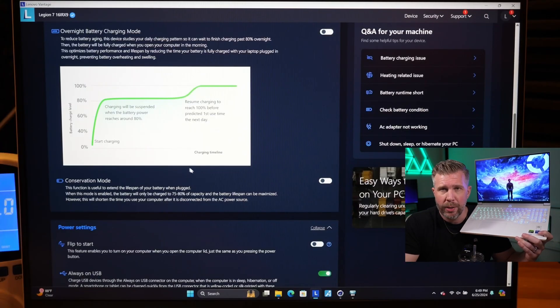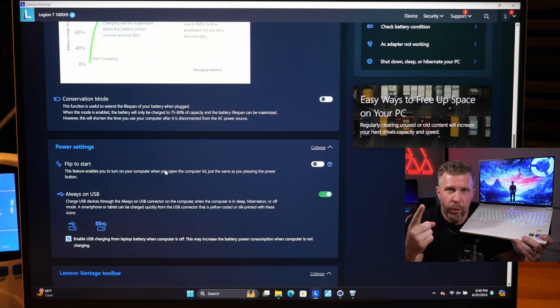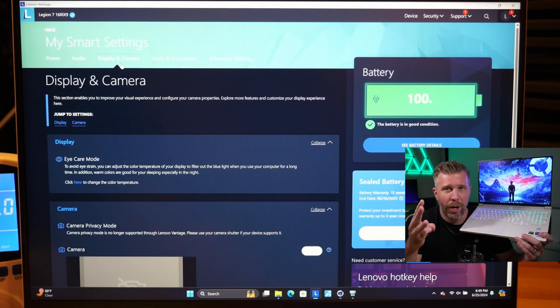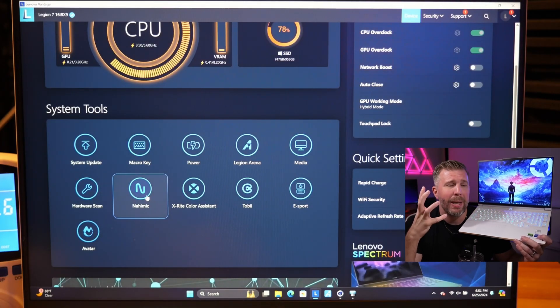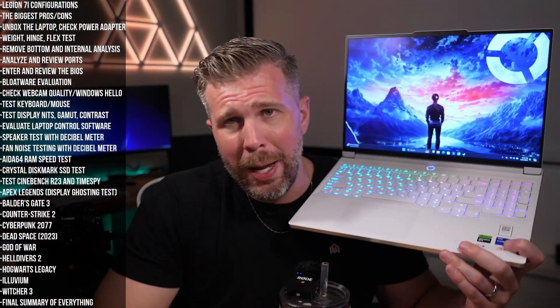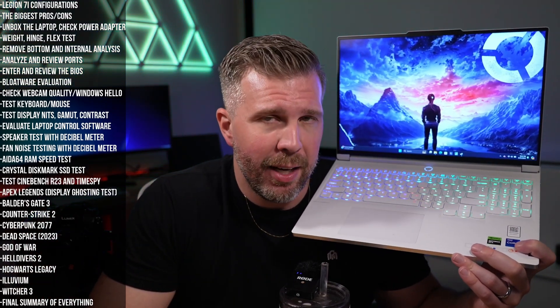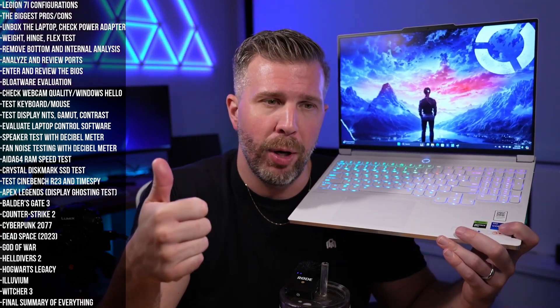The Lenovo Vantage software puts everything in a central dashboard with easy control over just about everything related to the laptop, including BIOS updates recorded locally. You can undervolt the CPU, overclock the GPU, set battery conservation modes, and control everything in one location. The UI is centered mainly on one page that's easy to understand and use — Lenovo Vantage is a giant thumbs up in my book.